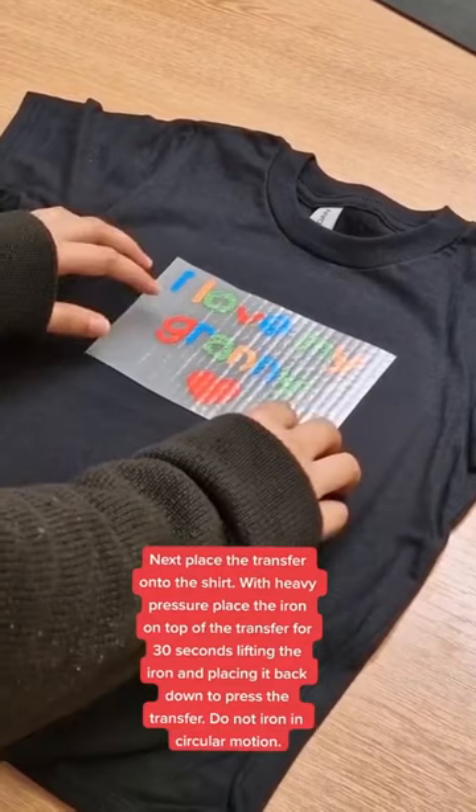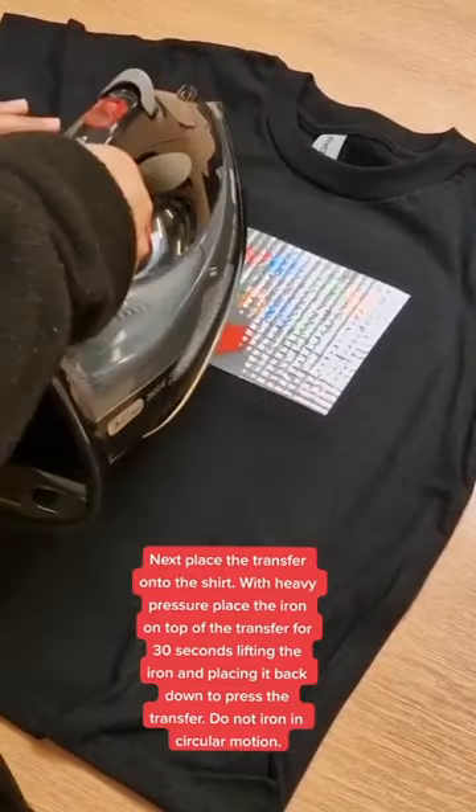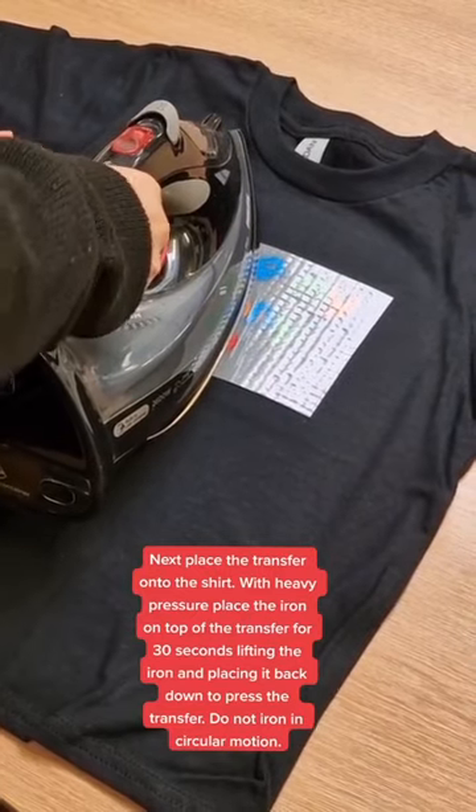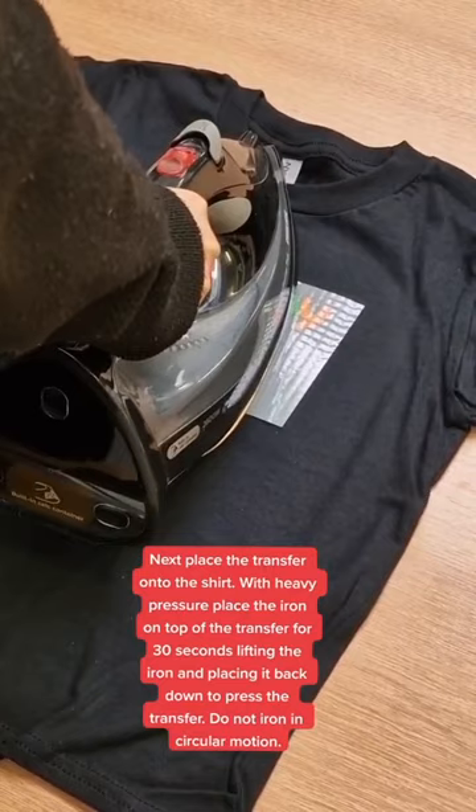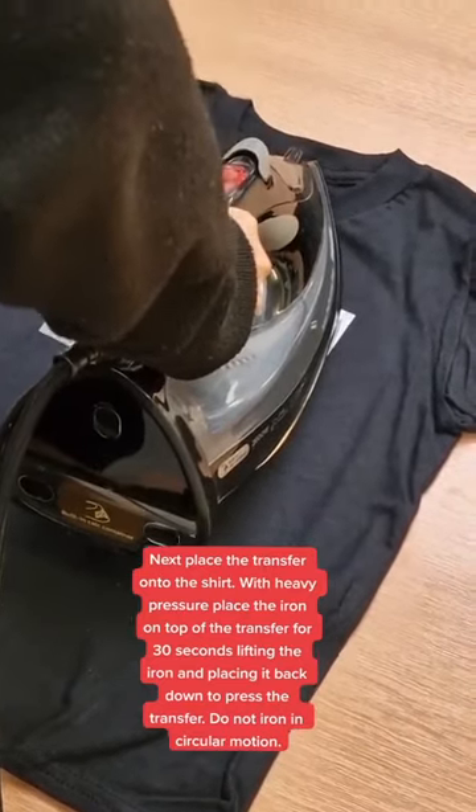Next, place the transfer onto the shirt. With heavy pressure, place the iron on top of the transfer for 30 seconds, lifting the iron and placing it back down to press the transfer. Do not iron in a circular motion.